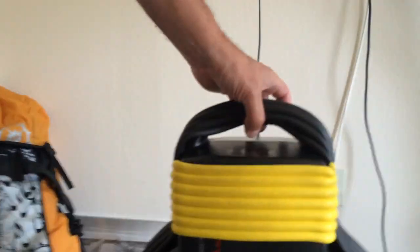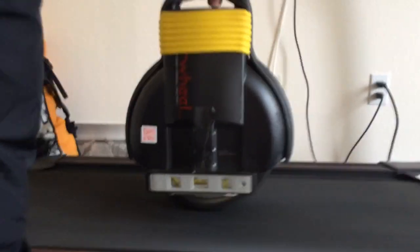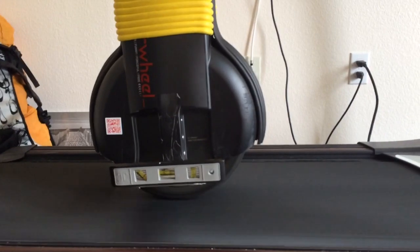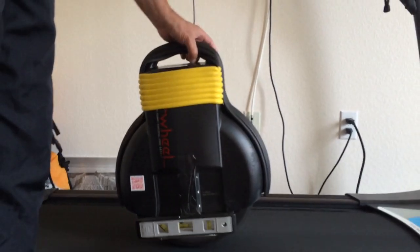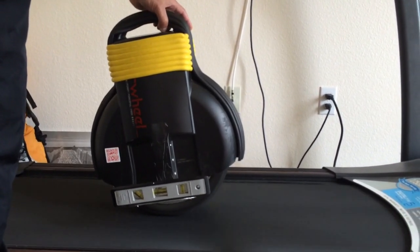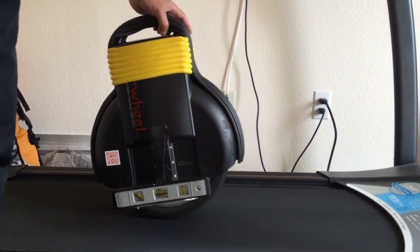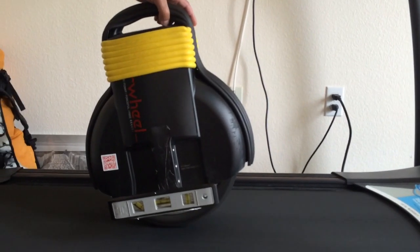I'll let the treadmill settle at 5 mph. As you can see, the level is perfectly level — I'm just holding the unit in position with my finger. I'm going to raise it to the 7 mph mark, then to the 8 mph mark: 8.1, 8.2, 8.3, 8.4, 8.5 miles per hour.